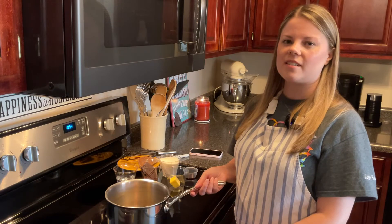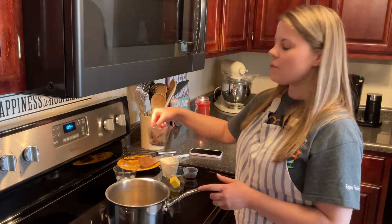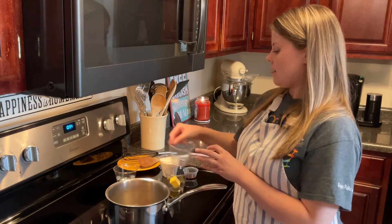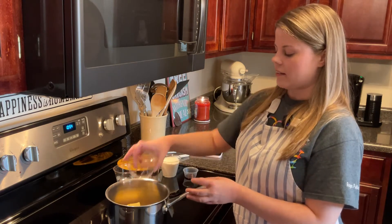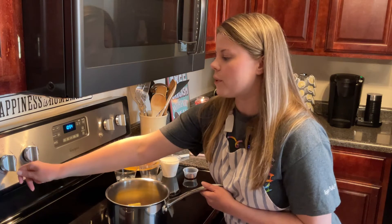To make our old-fashioned chocolate sauce, we'll start by taking two ounces of unsweetened chocolate and two tablespoons of butter, and letting those two melt together over low heat.